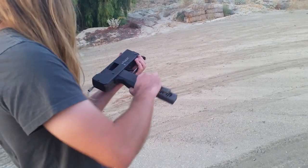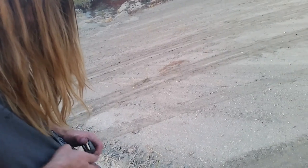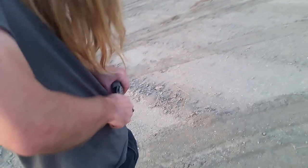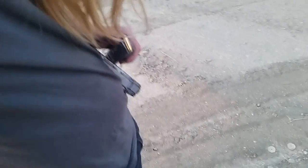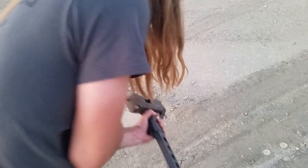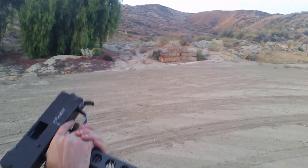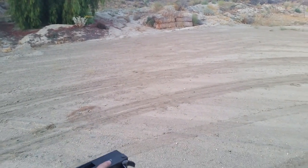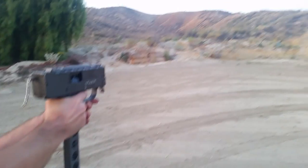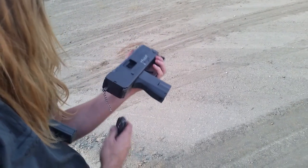I think my adjustment to the feed lips was a little bit too much — too extreme. Tweak the one side. You're loving that charging handle. Not my idea. Seems to be reasonably accurate at least, with no sights. That trigger again. We're out of ammo on this mag too.